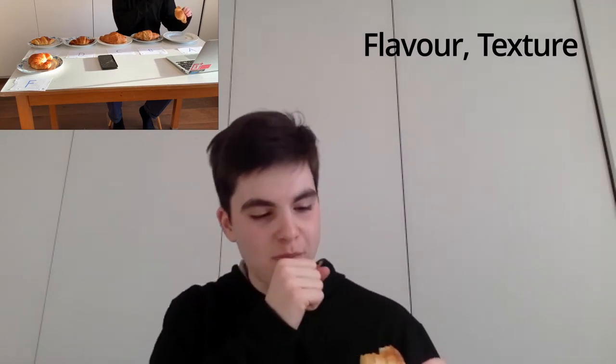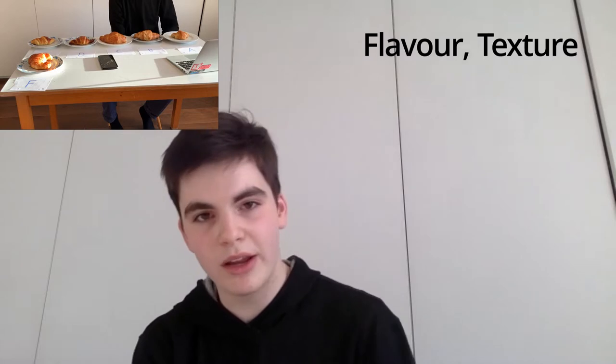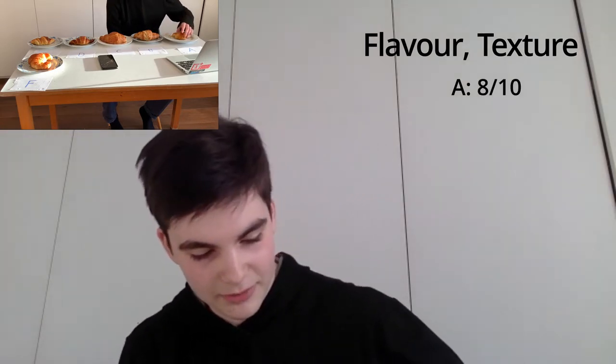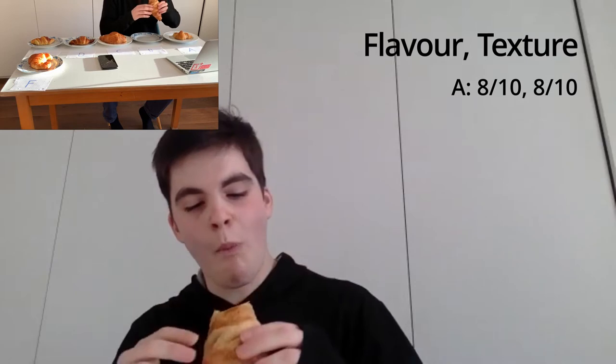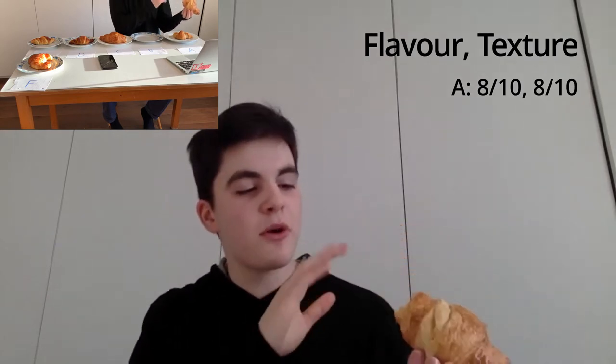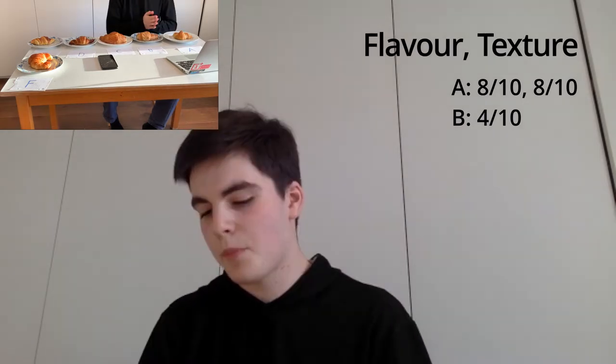Now the next step is to have a bite of each one and give a flavour and texture rating. Taking a bite of croissant A — good crunch, good amount of air bubbles, could maybe do more but it's not bad. For flavour, it has a nice, not too sweet flavour, just sweet enough — I'd give it an 8 out of 10 for flavour, and 8 out of 10 for texture. Croissant B — there's a massive air bubble, which would be nice but it's quite uneven. The taste is quite bland, to be honest — I'm going to give it a 4 out of 10 for taste and 7 out of 10 for texture. It's nice and soft with a good amount of air bubbles.